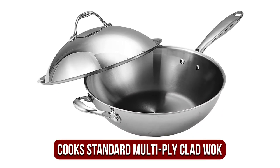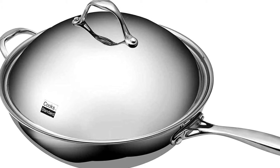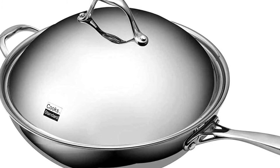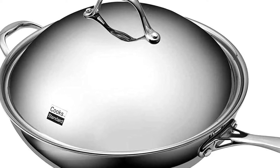At number 4 is the Cook's Standard Stainless Steel Multi-Ply Clad Wok. This wok for gas stoves has a gorgeous design constructed of three layers consisting of an aluminum and stainless steel core, which allows rapid heating and ensures that food is cooked to perfection. The exterior is brushed stainless steel, providing long-lasting, beautiful looks as it's impervious to scratches.